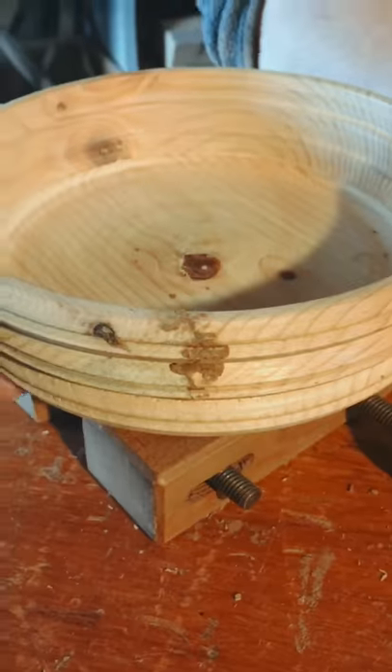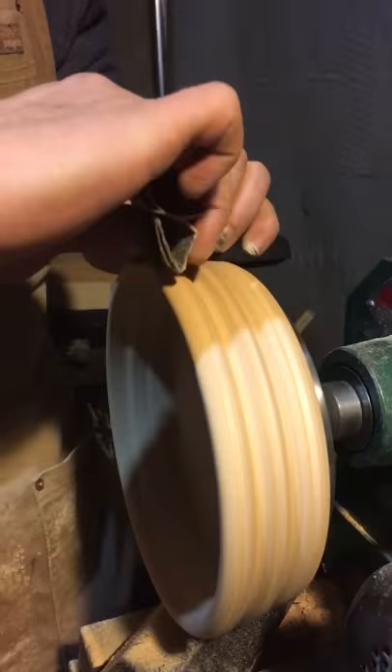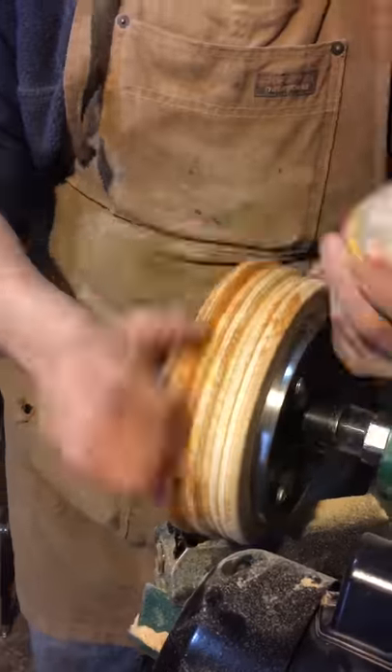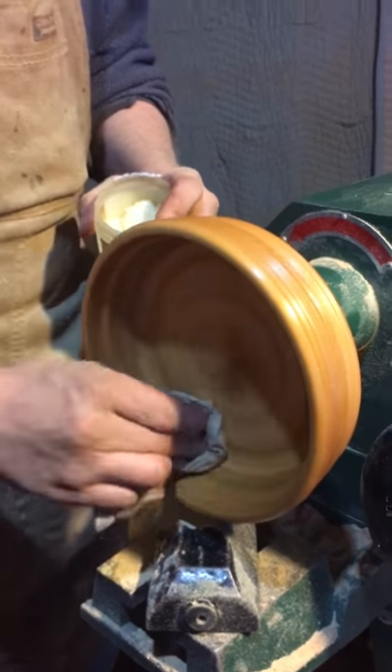Next step is sanding — start with 50 grit and then go finer and finer until it's nice and smooth. Now add wax to protect the wood. Now it's all done.